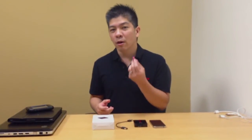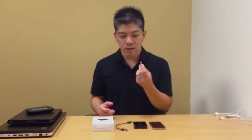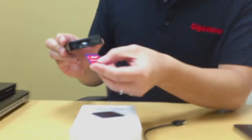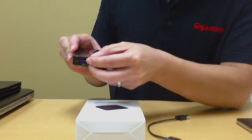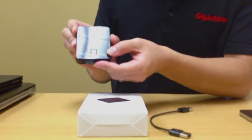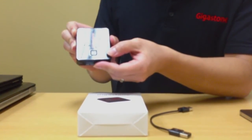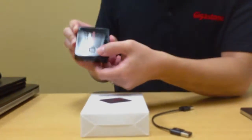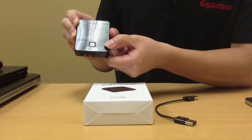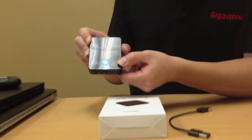Once you have all the files that you want in the SD card, the next thing you need to do is put the SD card into the SmartBox itself. Here is the SD card slot — simply put the SD card into the SD card slot. Next, we're going to press the on/off button to start the GigaStone SmartBox. Just press the on button once.